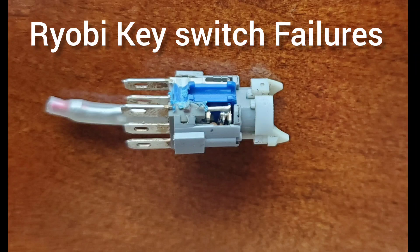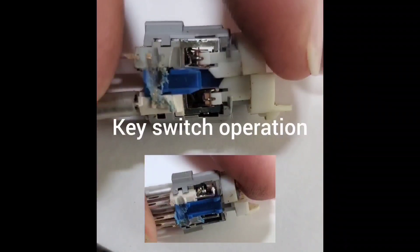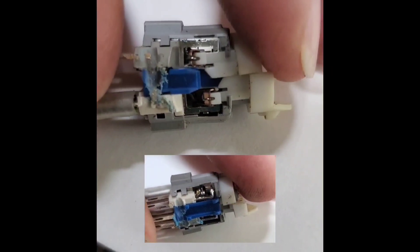Ryobi key switch failures are the most common problem with the 480E and zero-turn mowers. Each switch has two sets of contacts. As the key turns, it pushes down the actuator.